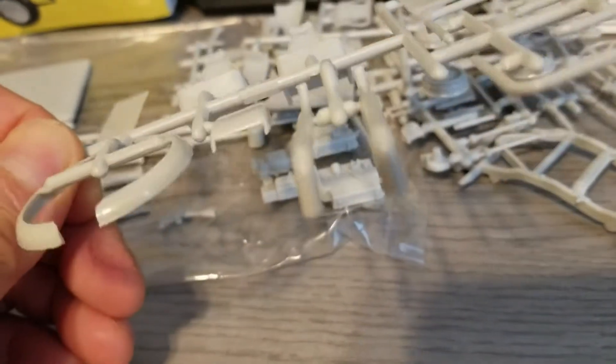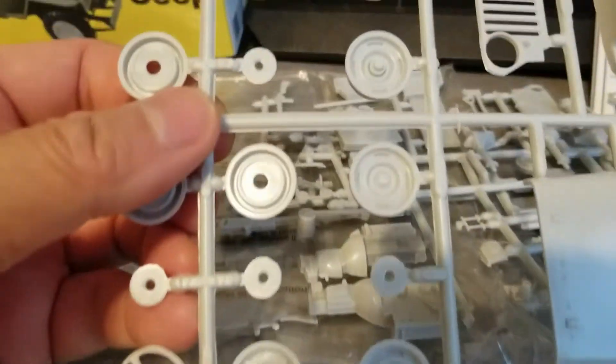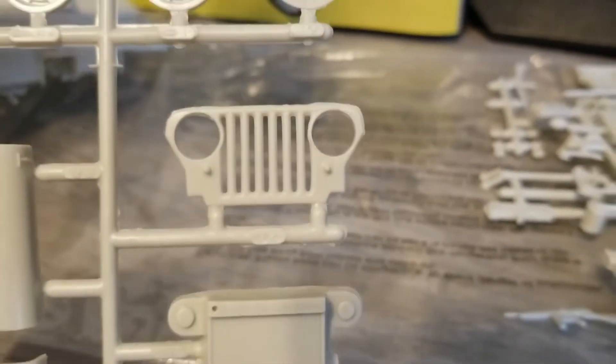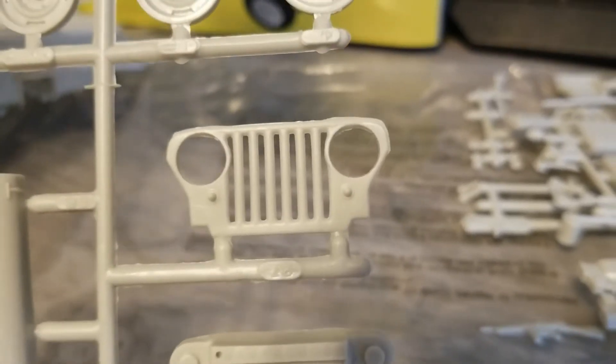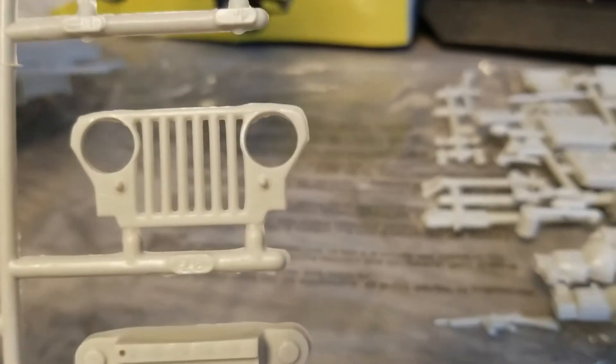That's the custom seats — I will not be using those because I want to build a military version. Some kind of fender. Side pipes — will not be doing those. Some kind of roll cage I guess. The top roof — I will not be using. I want mine with the 50 cal, the Ma Deuce. The steel wheels which I will be using. Steering wheel. Hood. The infamous Jeep front grille that a lot of people nowadays ruin with the angry bird add-on, but that's the infamous Jeep trademark.